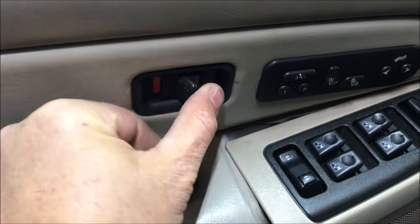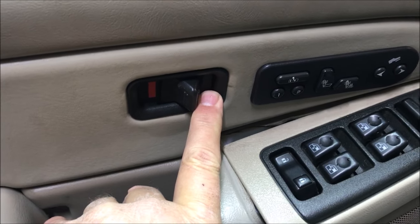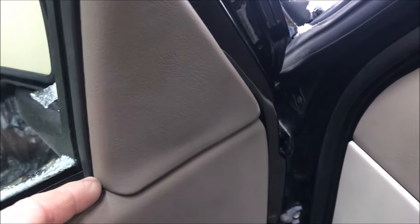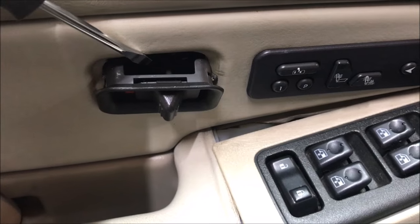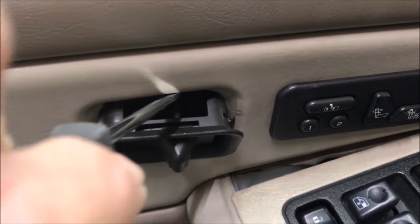I have to remove this little manual lock mechanism. There is a screw behind that which takes a seven millimeter socket, and then there's a little screw right here I have to get with a seven millimeter as well. After I get those two screws, I come up here, just pop this out with my fingers, and then I'll be able to grab the door handle and just lift it straight up and pull it out.